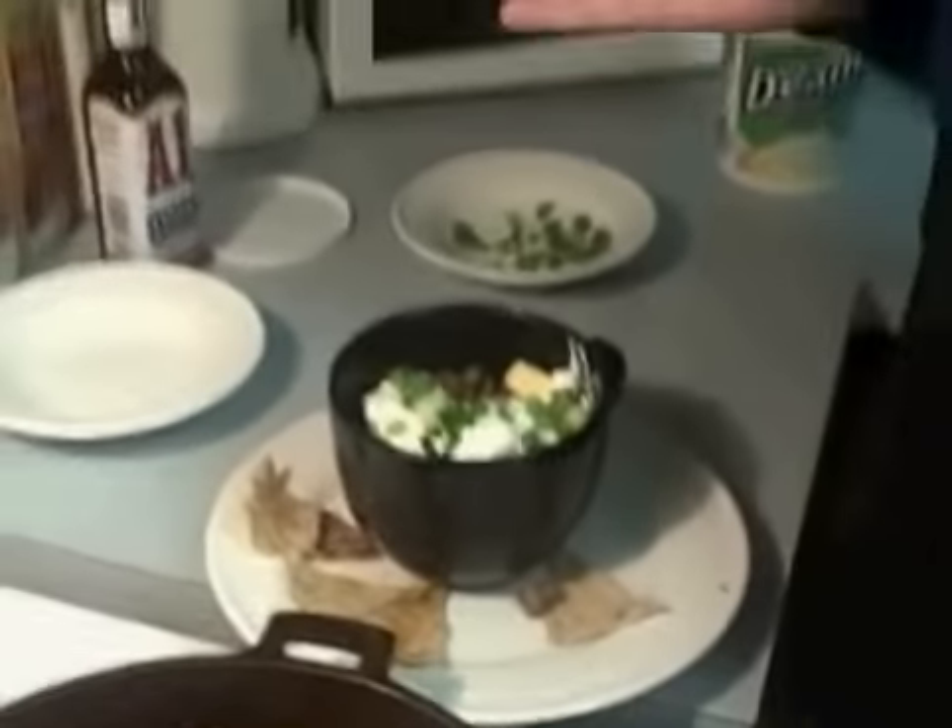Well, this is my supper tonight and I'm going to go sit down and eat. Thanks for watching Low Carb for Life.